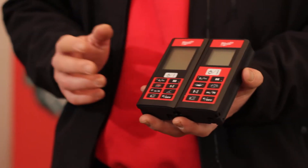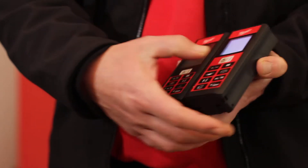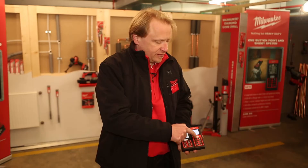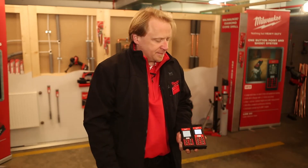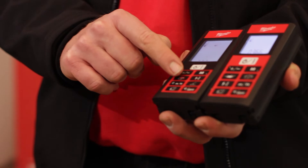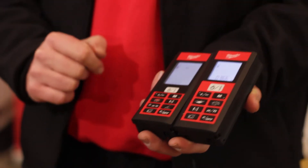The main features are pretty much the same. With both tools you can do a simple length measurement with just one button. The memory function is also the same on both. With both we can measure an area or a volume — same here on the LDM 60.